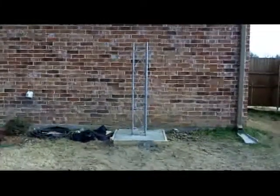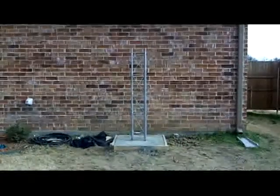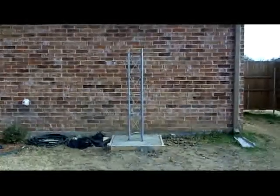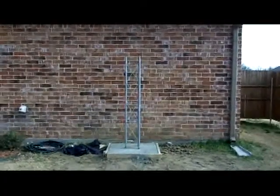Well, hello and welcome back to another edition of Telescope Man. Today we're going to talk about installing a radio tower.